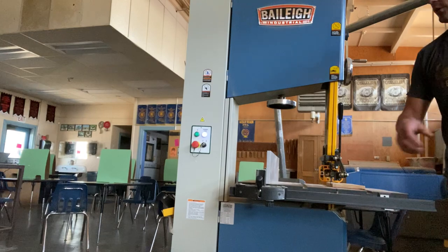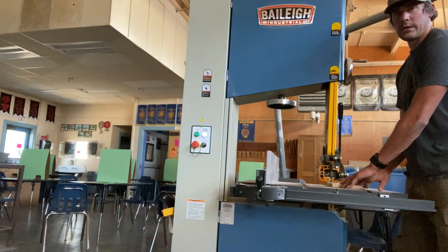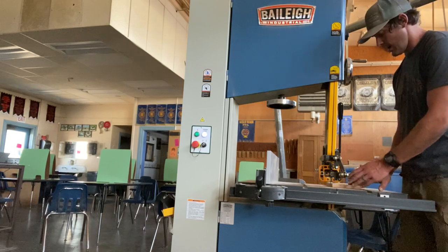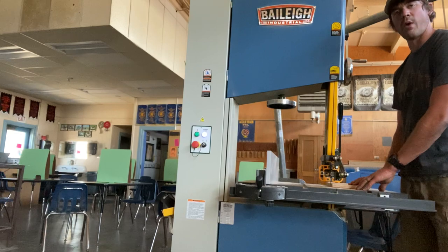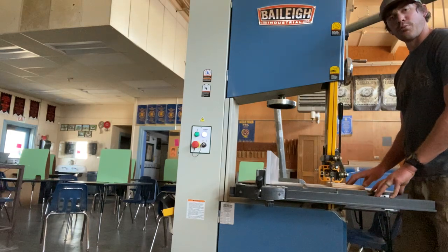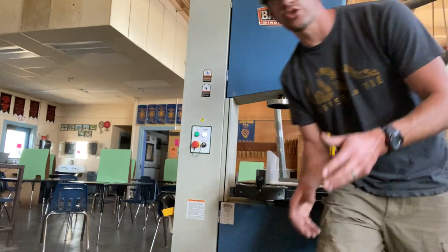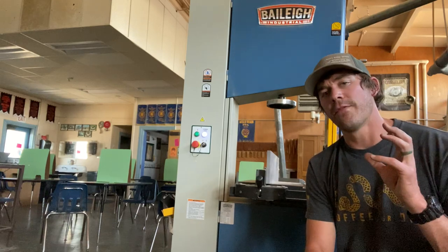Turn on the bandsaw and begin feeding the wood. Keep your fingers out of the path of the blade — be aware of where your hands are as you guide the wood. Clear any wood or debris away from the blade as you make a cut. Avoid wide or sudden turns, as sudden movements can create a bind, jam, or kink in the blade or cause it to jump off the wheel. Our blade is wide, so we can only make straight cuts.